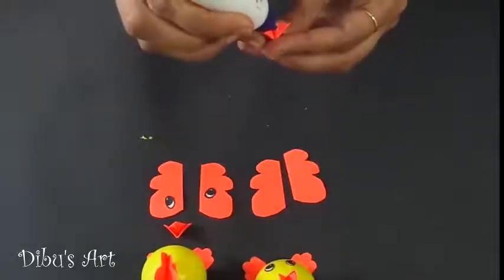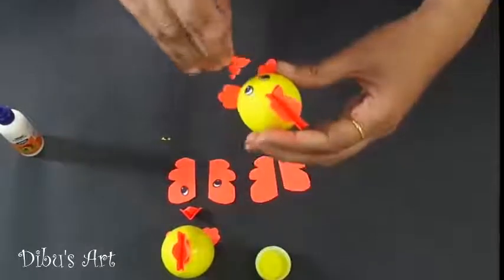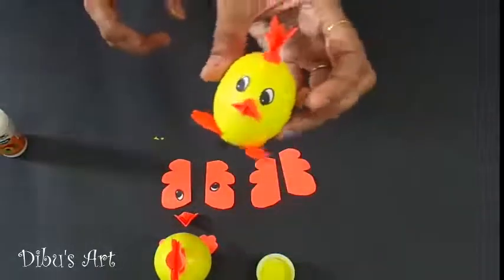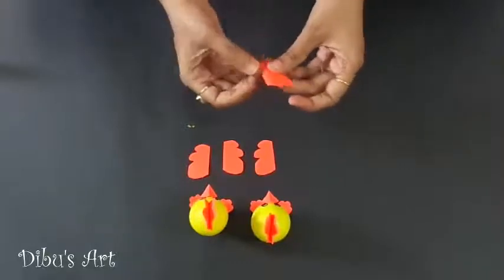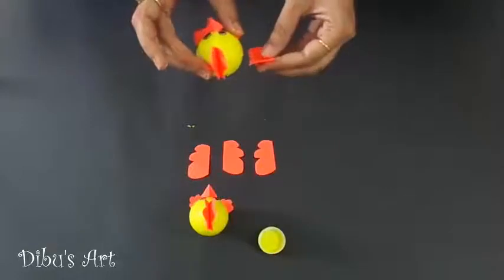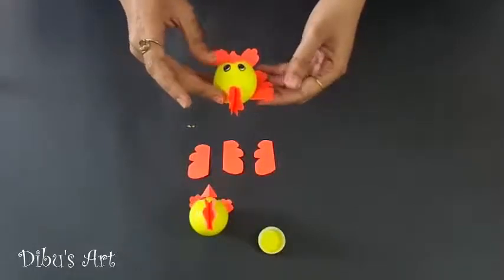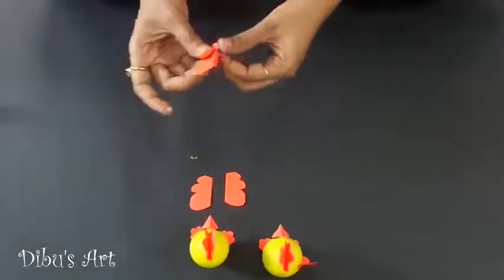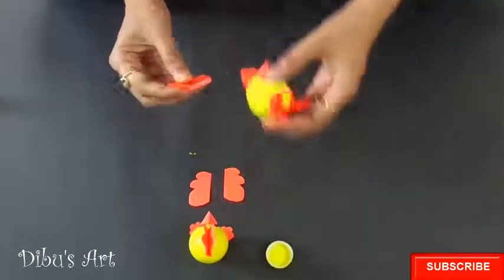Then paste the beak of the chicken at the appropriate place. Do it for both of the chickens. Now only the wings are left — paste them using glue.